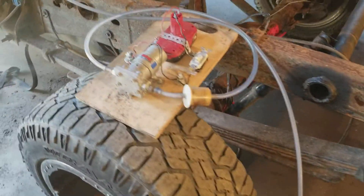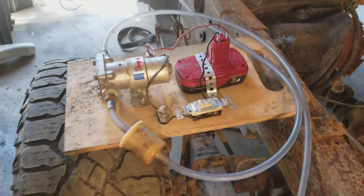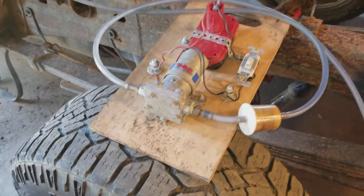I just wanted to do a quick overview on this homemade fuel transfer pump I made. It's a poly fuel pump left over from a car we had around.